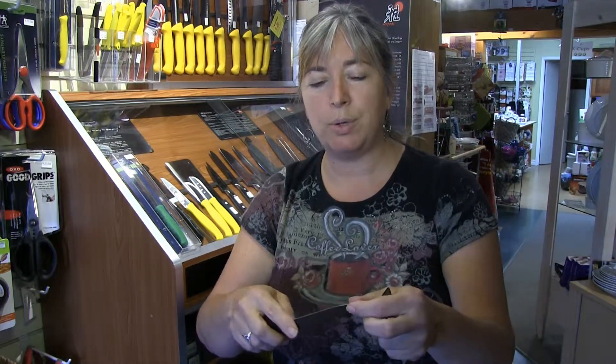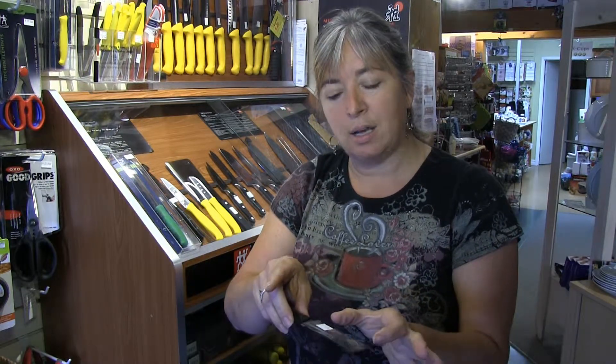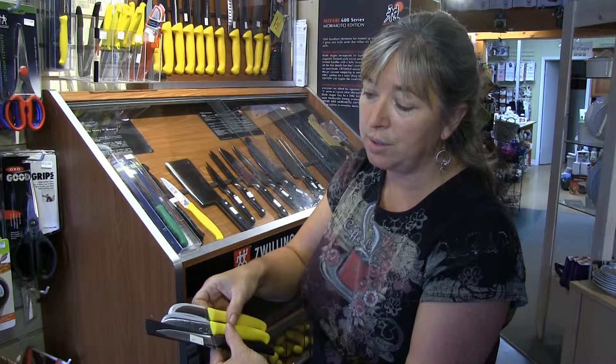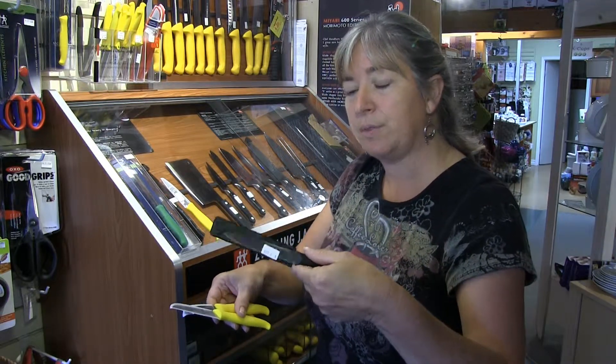This is your true paring knife. This has a good little point on it, good for getting that little yucky bit out of the apple or the eye out of the potato, and has usually a slightly longer blade. As you can see, these ones are smaller — in the three to three and a half inch or even two and two and a half inch — whereas a true paring knife is at least three and a half to four inches.